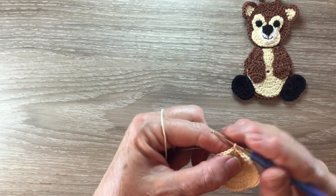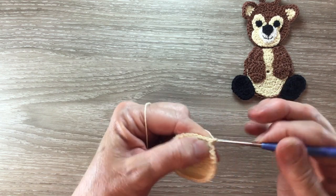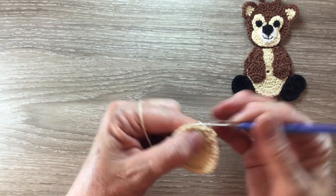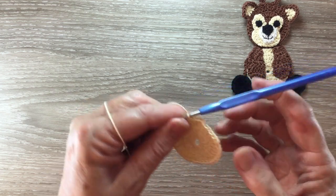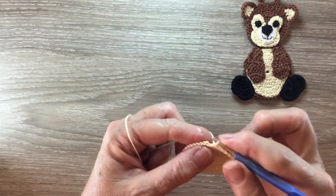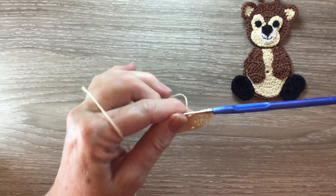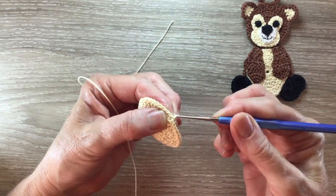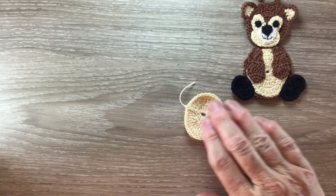For row four we start with one chain and work a single crochet into each stitch around. At the end of the row we slip stitch into the first chain and fasten off. And that's the tummy piece done.